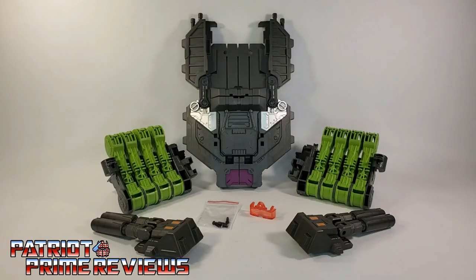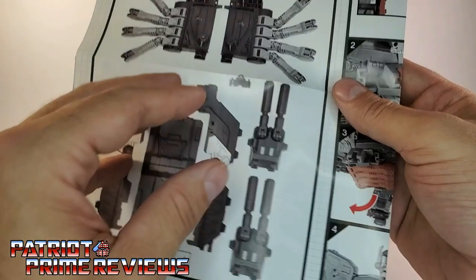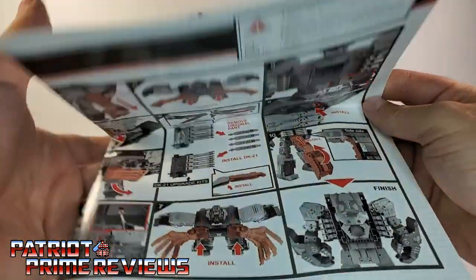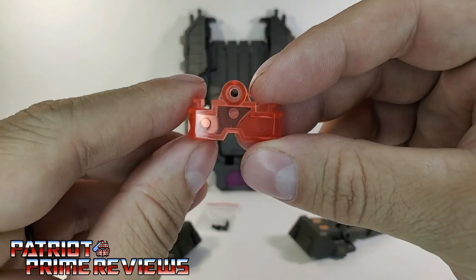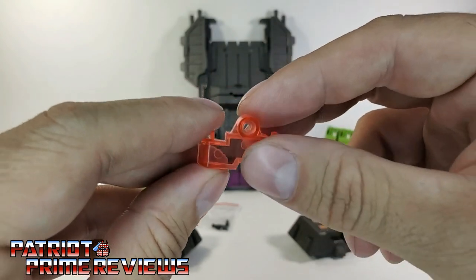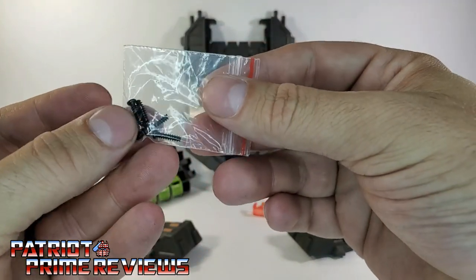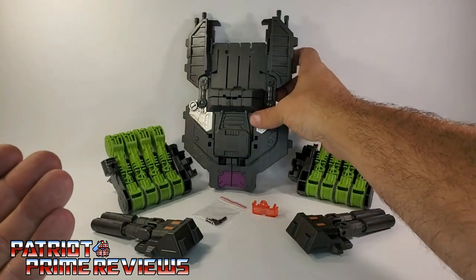Now let's take a look at the contents of the DK-21 kit. This kit also includes a sheet of instructions going over all items included within the box, and it looks like there's going to be some assembly required. This kit also comes with a bonus item: a translucent red visor. Earthrise Scorponok has a solid visor, so this is really going to add to his look. You also get a baggie of little tiny screws — probably don't lose these.